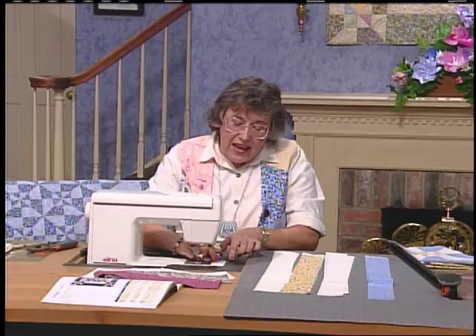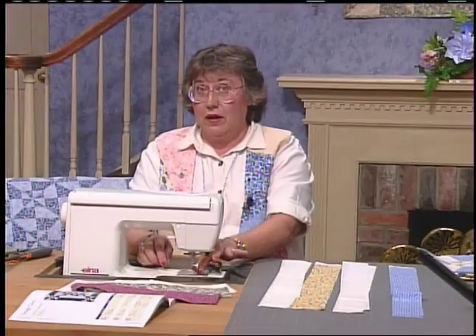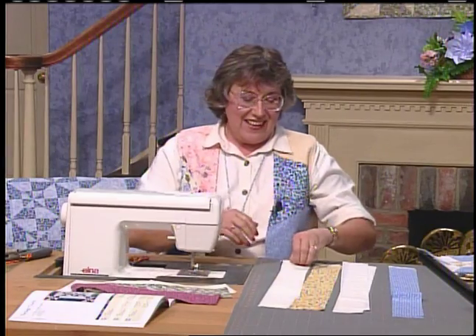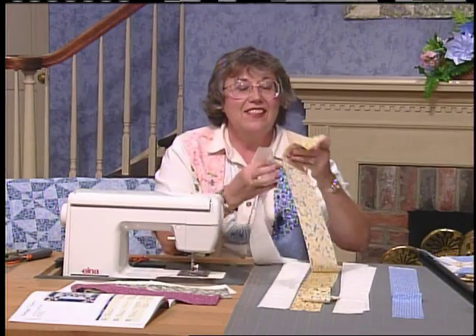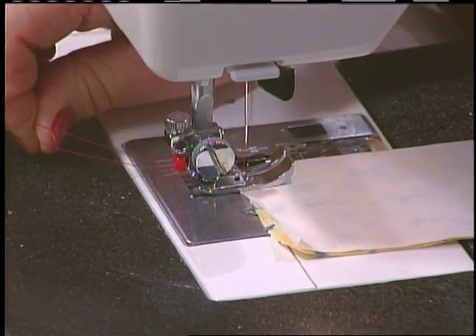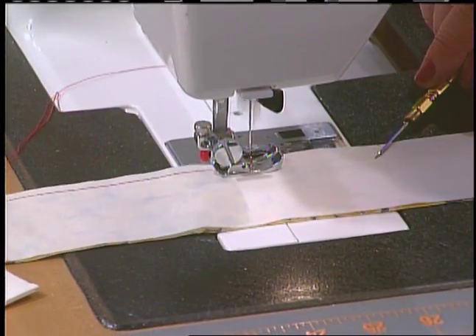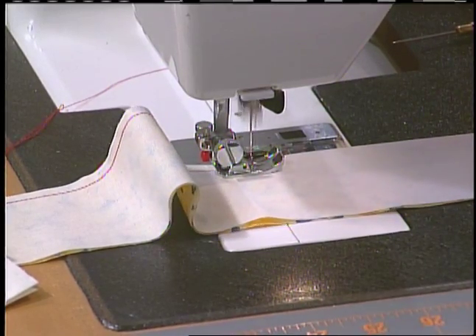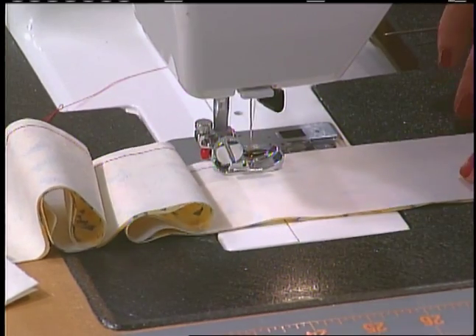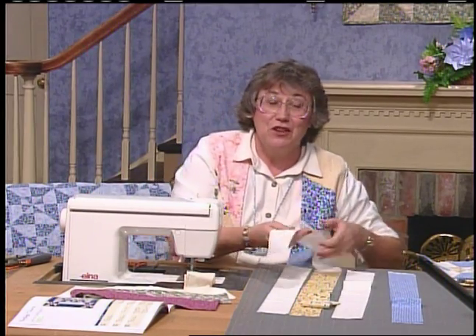I'm using a quarter-inch foot — this one has a bar on it so that whenever the needle goes up and down, the fabric is going to hit right against that bar, giving a perfect quarter of an inch. Take a background and flip it right sides together to a medium. If you're using a computerized sewing machine, set it at 2.0 stitch length, or approximately 15 stitches to the inch. I'm going to make a lap quilt, so I need 24 finished blocks. To get those 24 finished blocks, you start out with 28 background strips, and then the medium and the dark are equal — 14 medium and 14 dark.